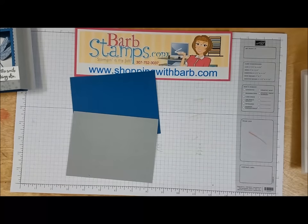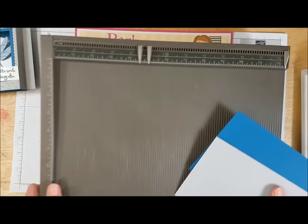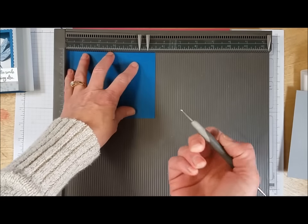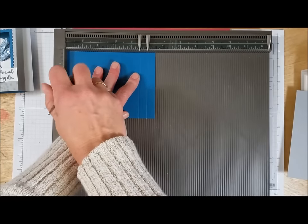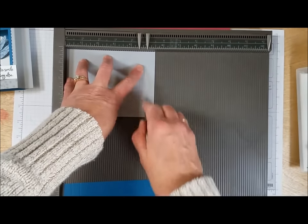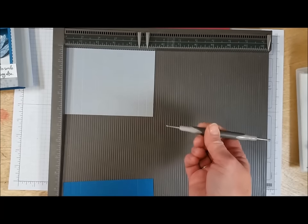First things first, we need to die cut our opening in this card, but to do that I need to put some score lines in so I know where the center of the card is. I'm going to bring in our Simply Scored tool, and both pieces of cardstock are going to be scored at a half inch, one inch, four and a half, and five. I find it easier to do both of my scoring at the back end, putting place markers at four and a half and five, then score and rotate. I'm using the narrow ball end of the stylus to get a nice score line.